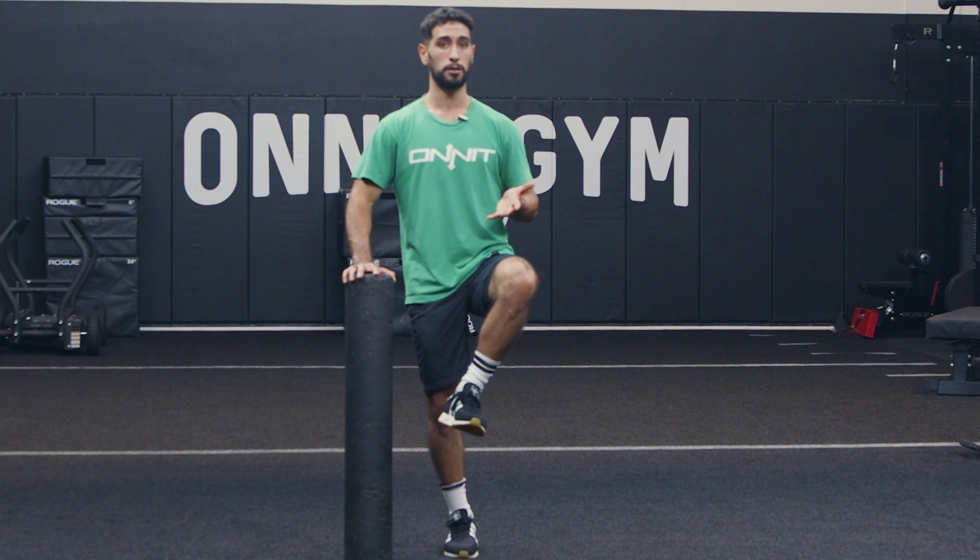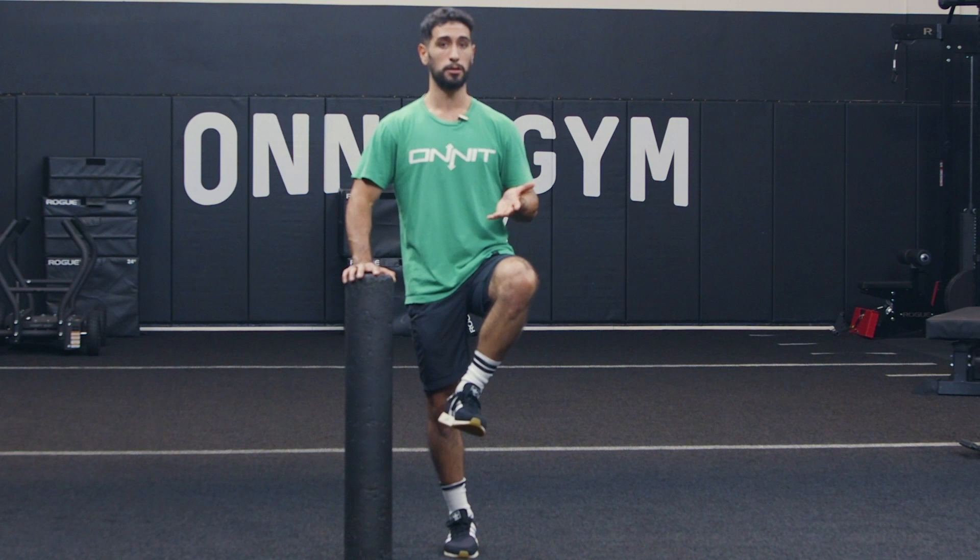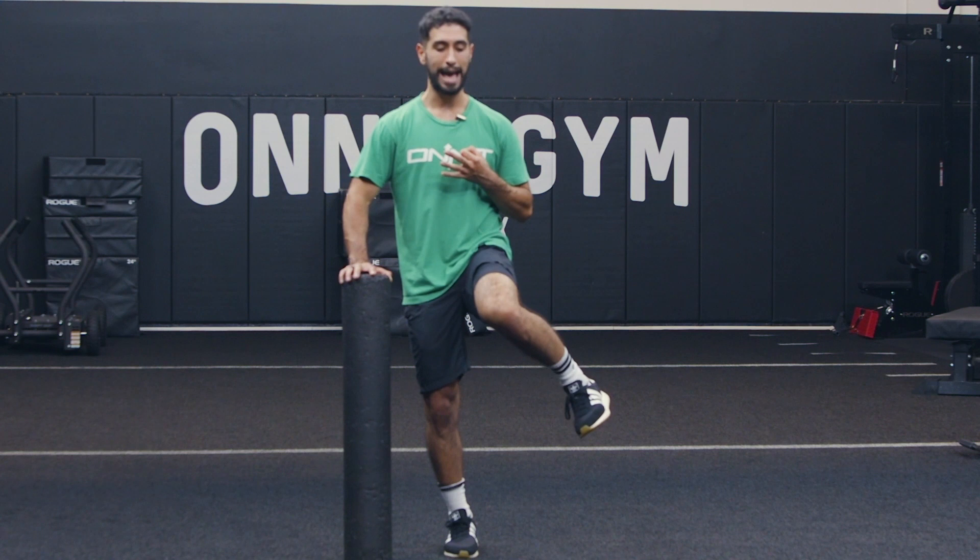Whenever we get done going in one direction, we've got to do the same thing in the next direction. It's the same three spots: inside, outside, forward. In, out, forward.